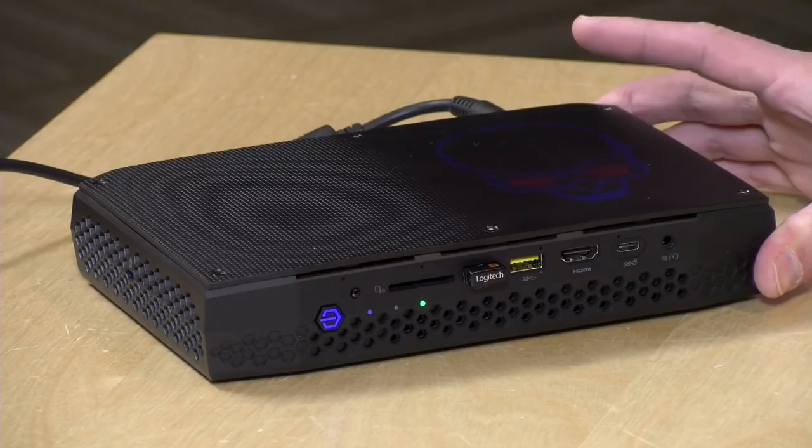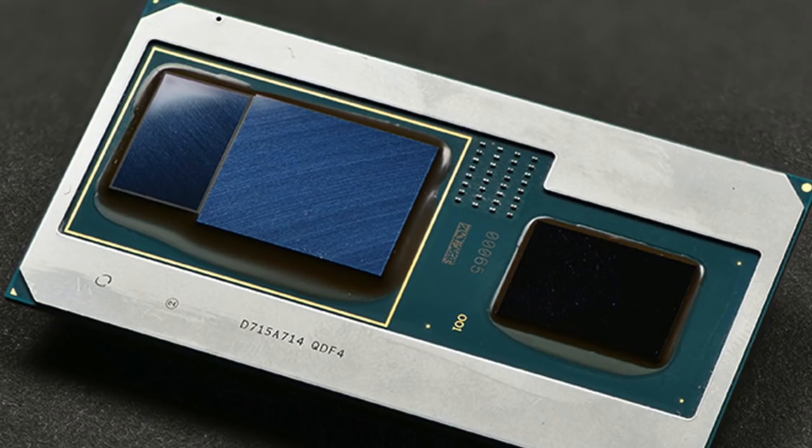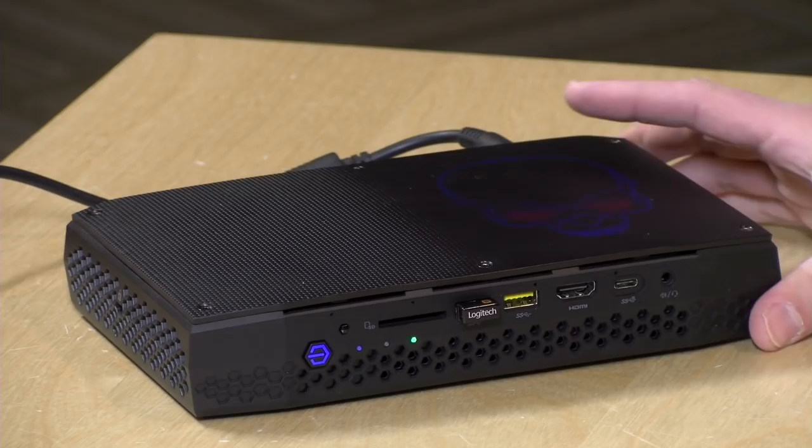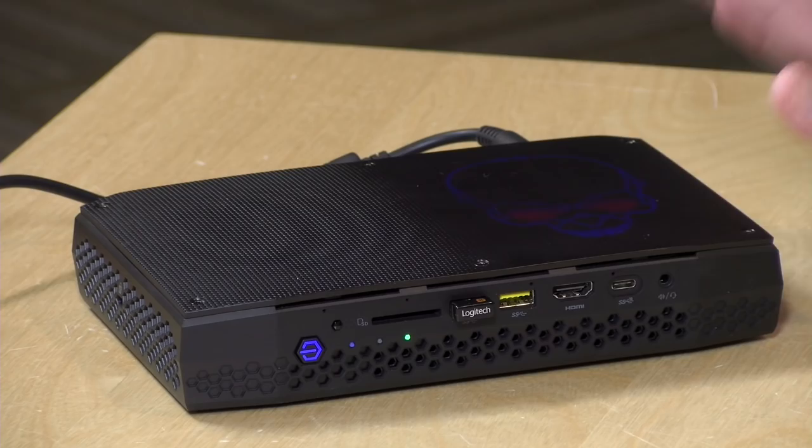Hey everybody, it's Lon Seidman and we're checking out the new Hades Canyon NUC from Intel. This is powered by a new processor called the Kaby Lake G, which incorporates an Intel CPU with an AMD GPU on the same chip. These two companies are typically competitors but they're working together on this processor, placed into this desktop computer — though it's also found in a few laptops, as it is in fact a mobile platform.